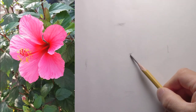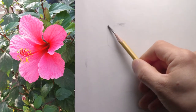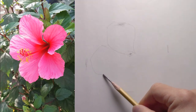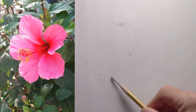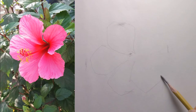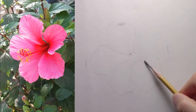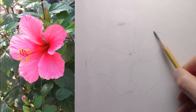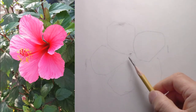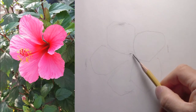Then I'm going to place the petals. And the last one before I start refining — at least I have the size I want. So always do that: start with the big shapes.